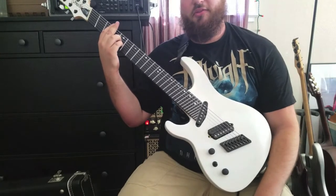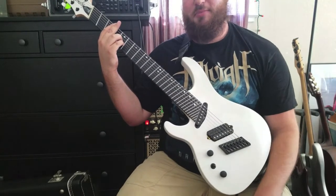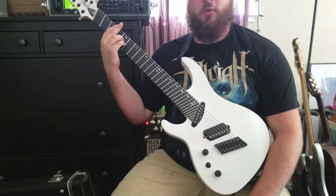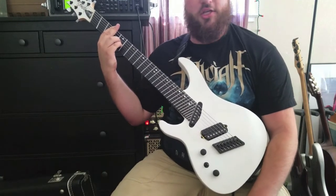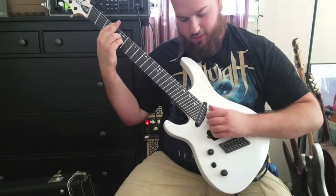Just to show you some simple examples, this is going to be a kind of ambient spacey patch. I'm playing this through my Fractal Audio XFX2, which is played through a Carvin Legacy in the effects loop using a 212 cab with Celestion Vintage 30s. So here we go.